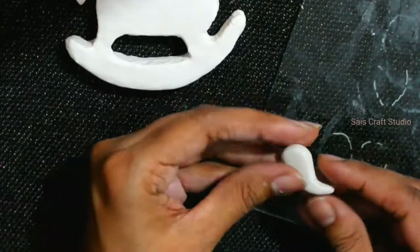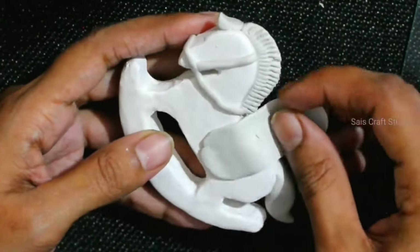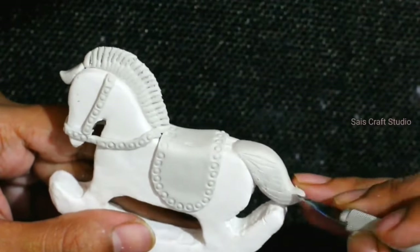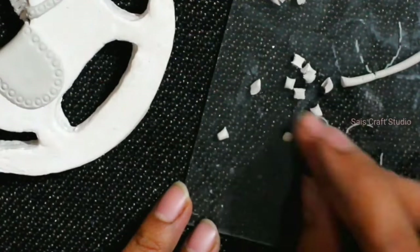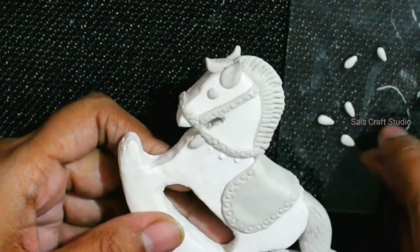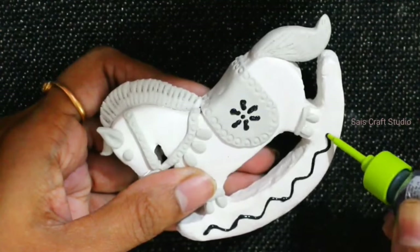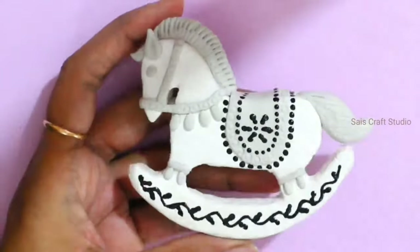Here I'm making the tail for the horse — shape it out and stick it. This will be the seat of the horse. On top of the clay I'll give impressions using a pen refill. Make the ears, stick the eyes. We are done with the clay part — allow it to dry. Now I'll use this black 3D outliner to draw some patterns.